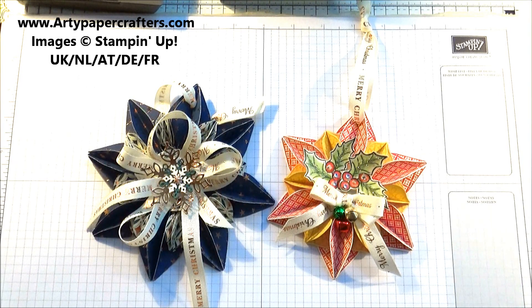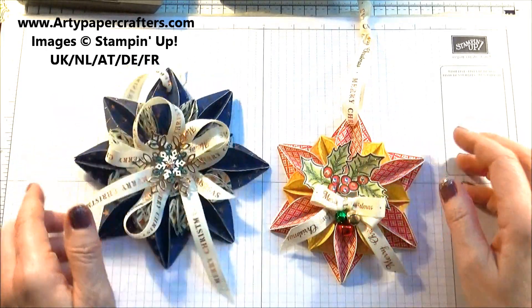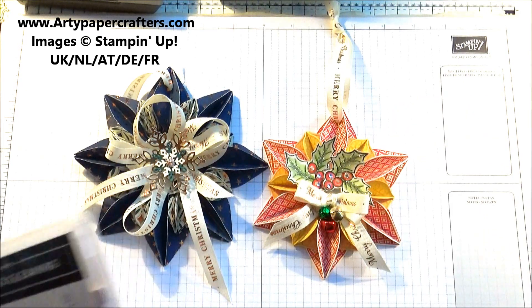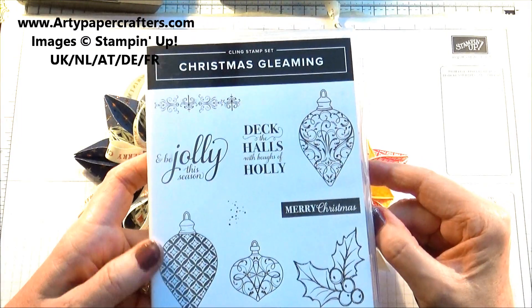Hi, my stamping friends. I'm Sandra at rtpapercrafters.com, an independent Stamping Up demonstrator. Today my project for you is one of these gorgeous little ornaments. These little ornaments are made with a stamp set called Christmas Gleaming. You can purchase this as a bundle.